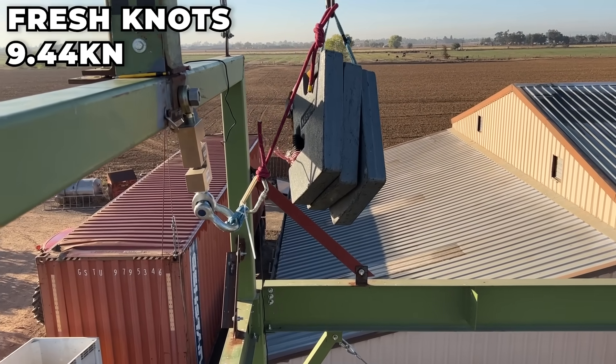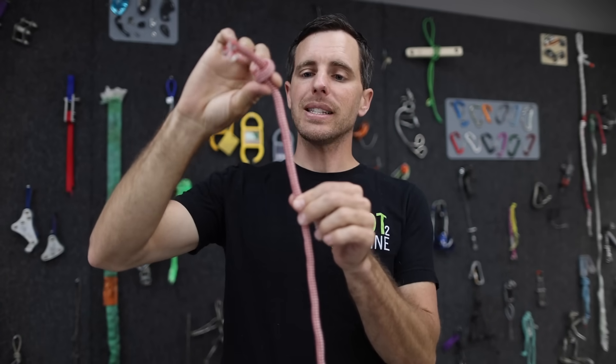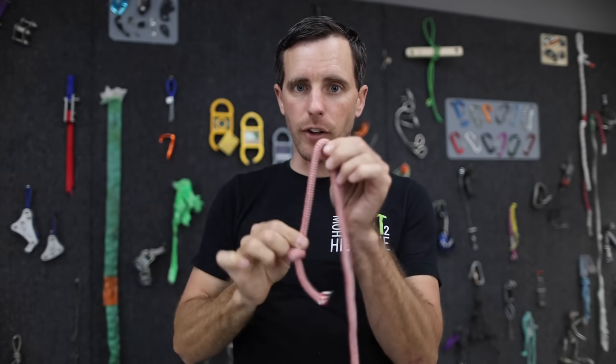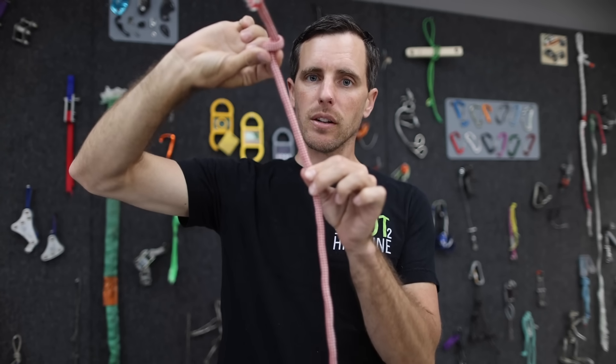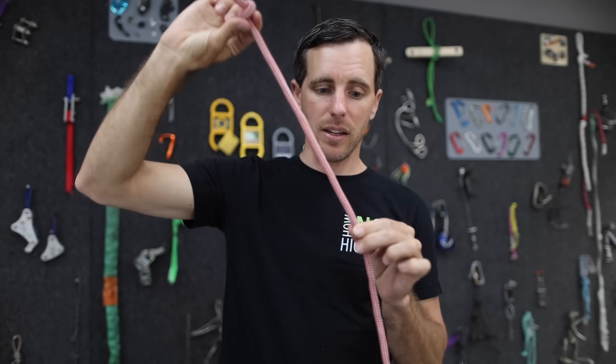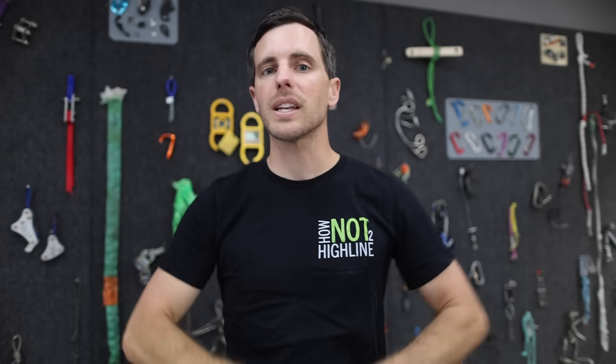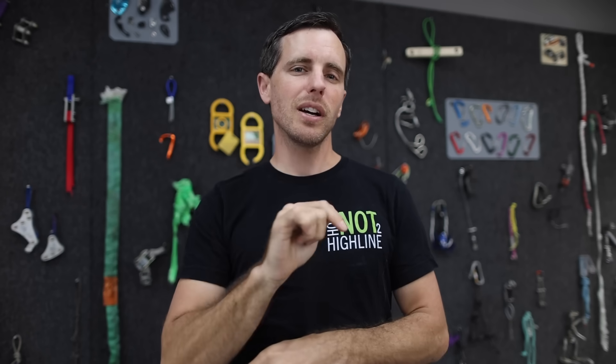The next test was the longer dynamic cow tail and we got a higher force at 9.44 kilonewtons. The question I've always wondered: is it the same if you do a fall factor two with just a couple of inches of rope versus extending it with more rope in the system? Even though you fell further — more acceleration — there's more material to absorb it. I haven't fully got a conclusion but so far the data says yes, they can be about the same.